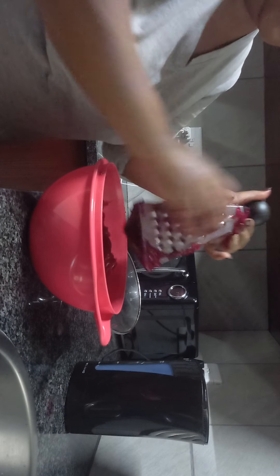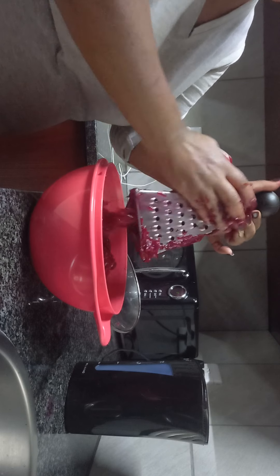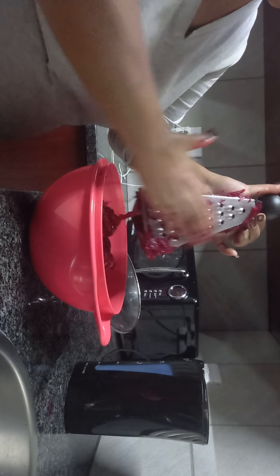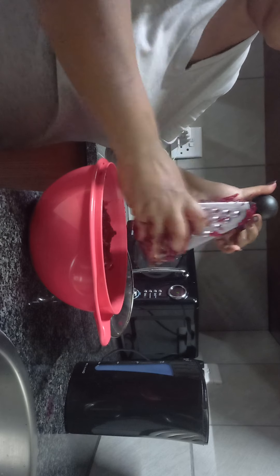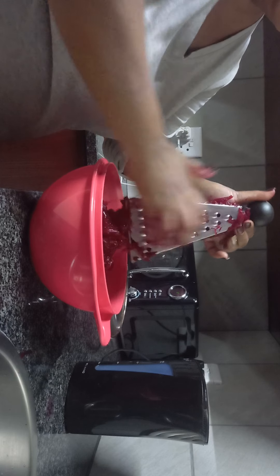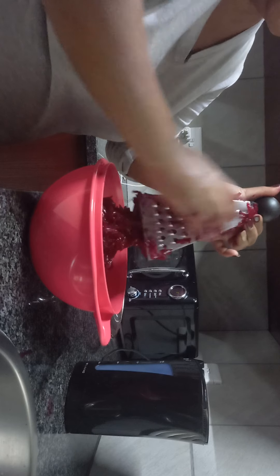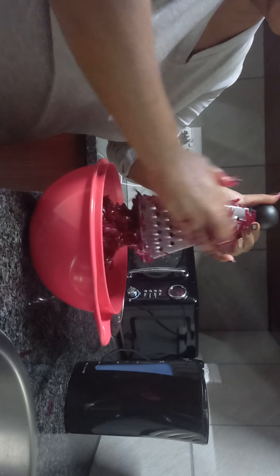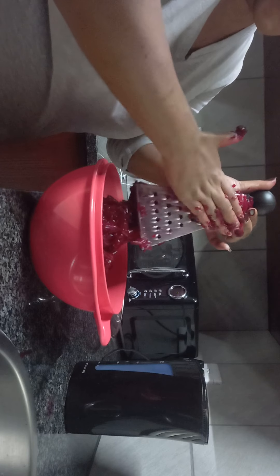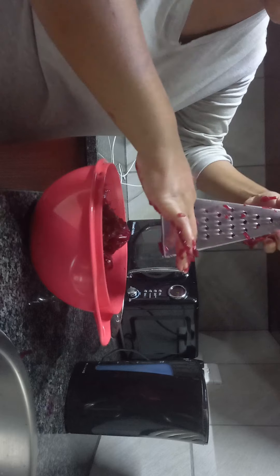This bowl is just perfect for this size. Beetroot is lovely just the way you want it — even if you eat it like this it's fine, nothing wrong with it. If you feel there's more taste in it like that, go for it. But I love it grated with sugar and vinegar, and we're done.